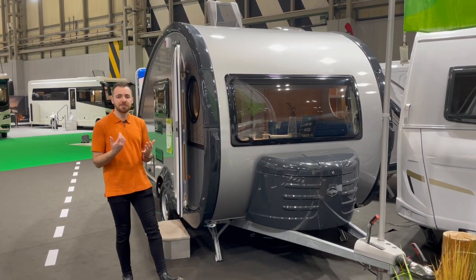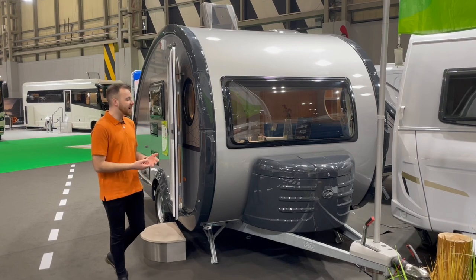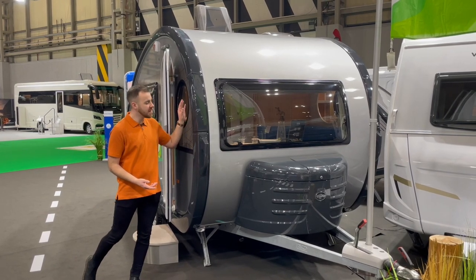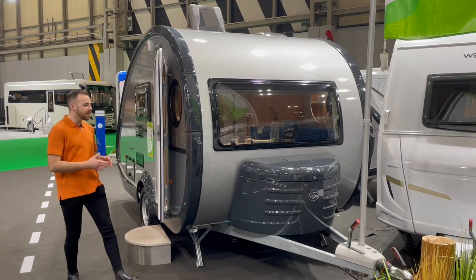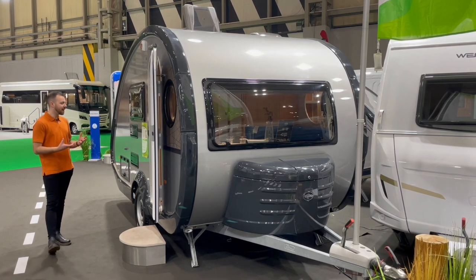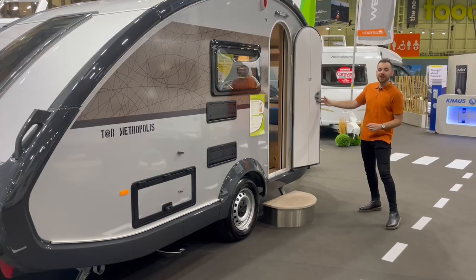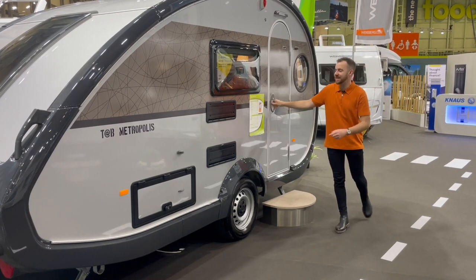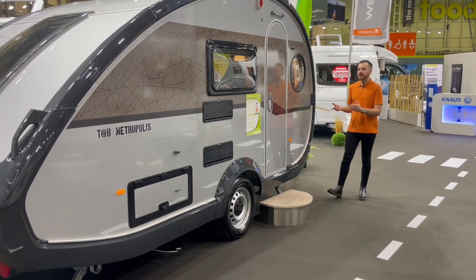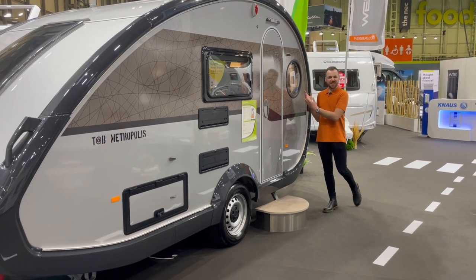All in all, you've got amazing German build quality, a curvaceous design that looks great and adds strength. The Metropolis graphics package finishes everything in a charcoal grey colour — the whole thing is really cohesive and timeless. I absolutely love the round porthole windows on the Tab. They don't actually open — they're fixed — but that's not really an issue because the kitchen window and the large front window do open. They're just there to let in extra light, but they look so cool.